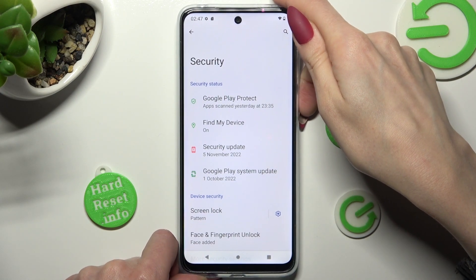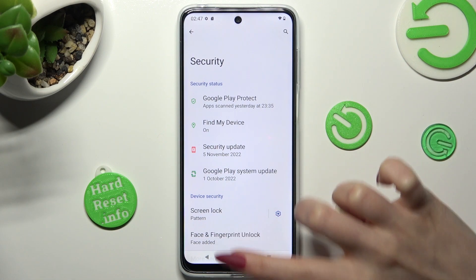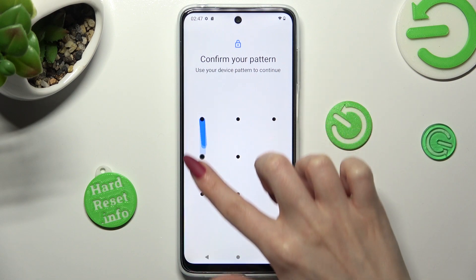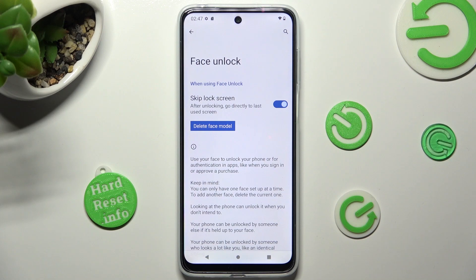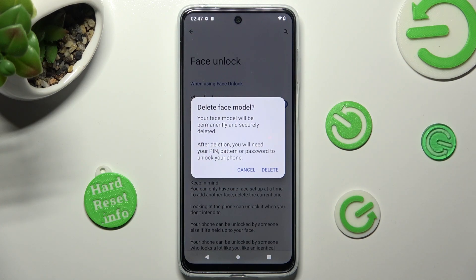If you want to delete face data, tap on face and fingerprint unlock in security settings, then click on the box again. Enter your screen lock, tap on face unlock, and choose delete face model. Then confirm your choice in the pop-up.